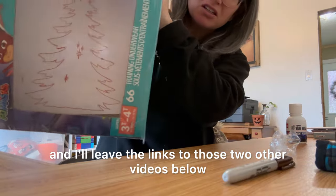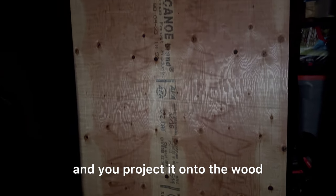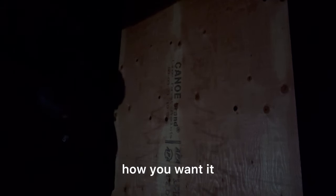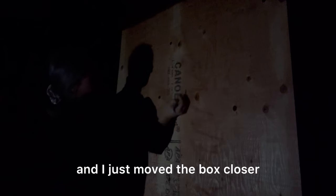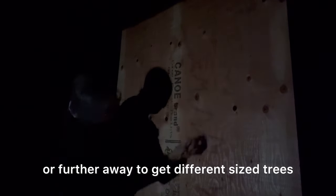If you want more details on the DIY projector, basically you just tape the plastic to the box, put in a cell phone flashlight, and you project it onto the wood. Now you can trace out the Christmas tree shape to be exactly how you want it. I ended up doing two trees, and I just moved the box closer or further away to get different sized trees.